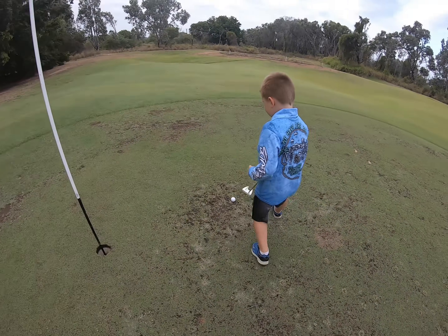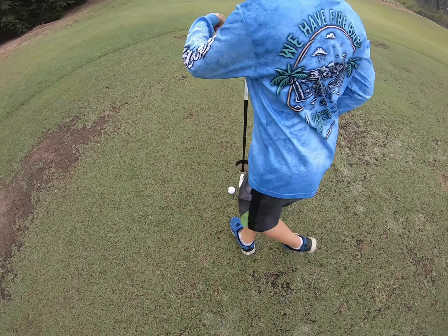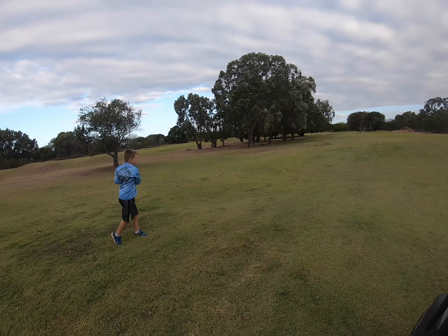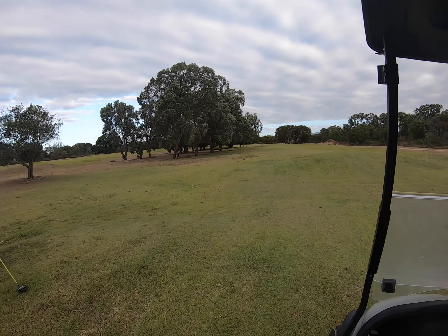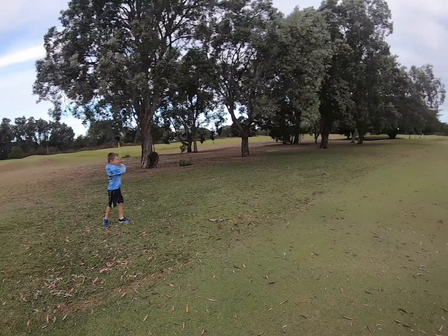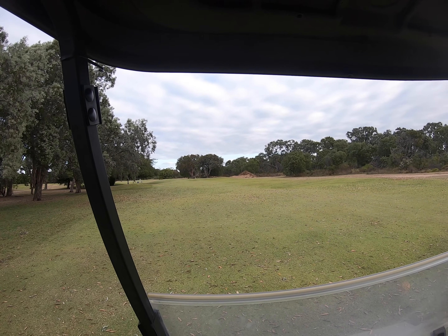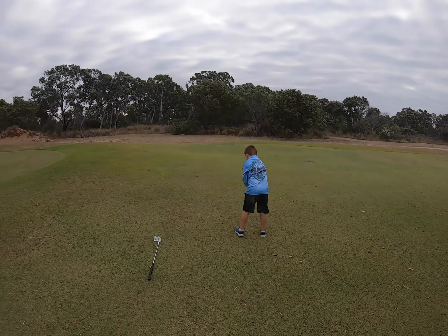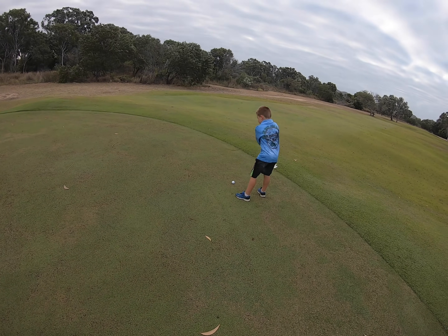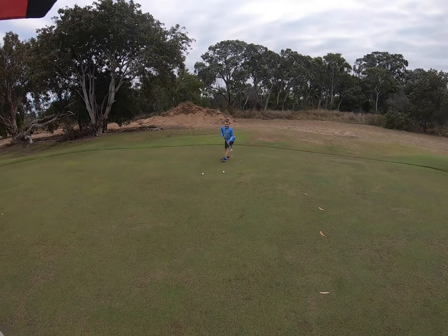Oh, a little bit far. That wasn't very big — what are you doing mate? That's better. Keep going — you're almost on the green, go go go! That's a good shot, nice and easy, not hard. That's a good shot, you're on the green. Oh, you hit my ball, you buffhead!